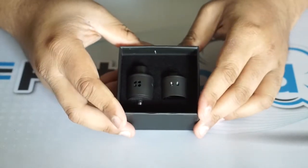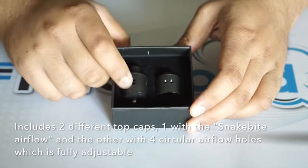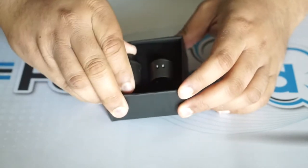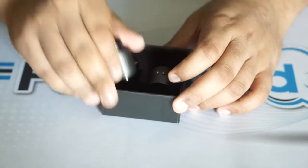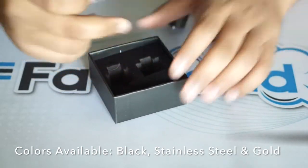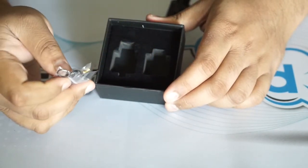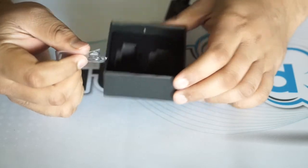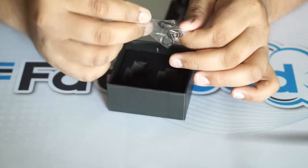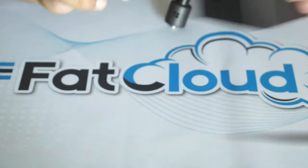Inside, you have the Recoil Rebel RDA and the extra top cap. This is the new top cap that comes with four airflow holes that are fully adjustable. I have the black color — it's also available in stainless steel and gold. In this section you have that Ultem disc or juice holder, whatever you want to call it. You also get a bunch of spares. I would like to see a squonk pin included, but it's not the end of the world.